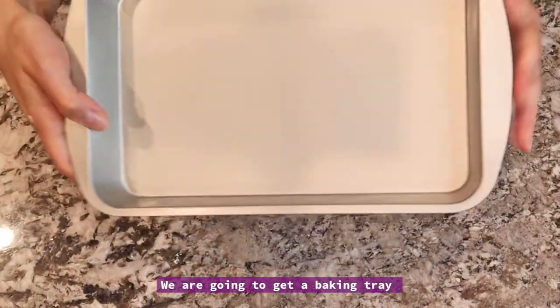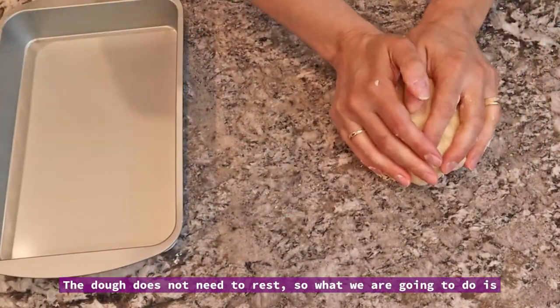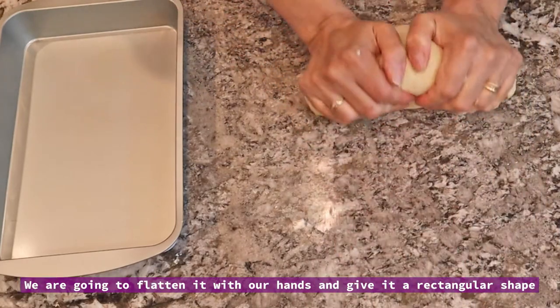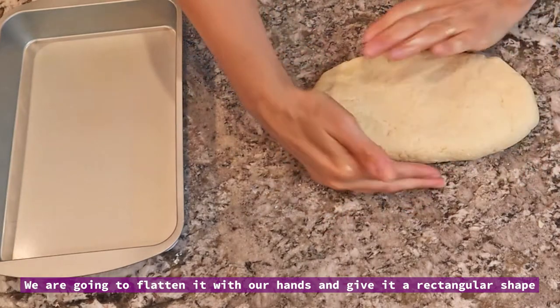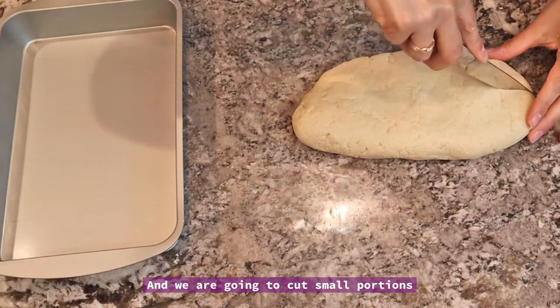Vamos a agarrar alguna plaquita que tenga un poco de altura. La masa no necesita descanso, así que lo que vamos a hacer es estirarla, le vamos a dar forma rectangular y vamos a cortar pequeñas porciones.